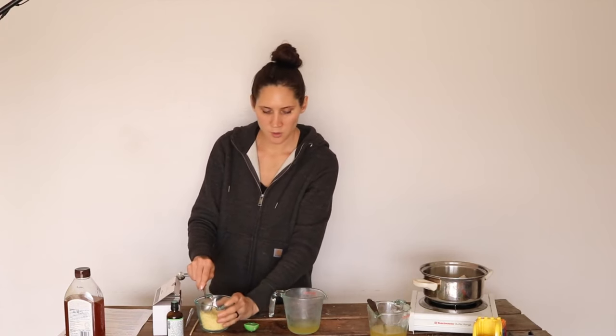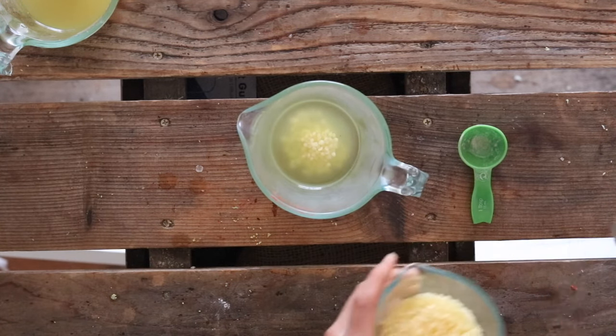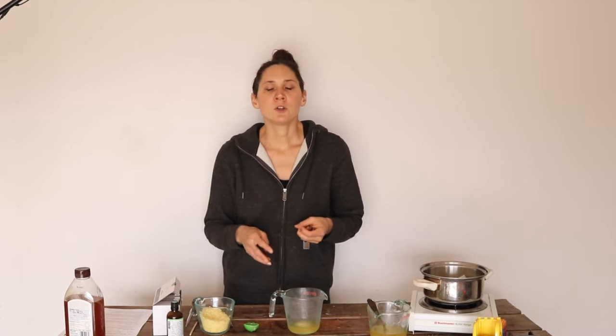To that I'm going to add one tablespoon of beeswax. Now, the tallow I'm using today has a softer consistency at room temperature. If you're using very hard leaf fat tallow, then you probably don't need to add any beeswax. If it's somewhere in between, you could add just a teaspoon.